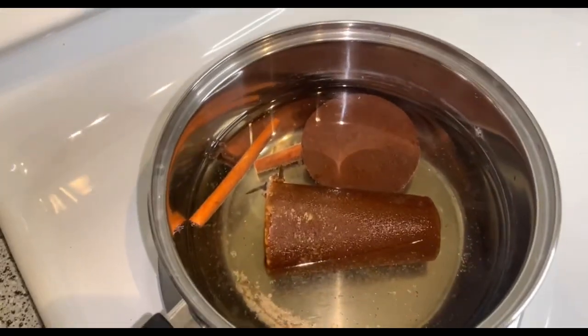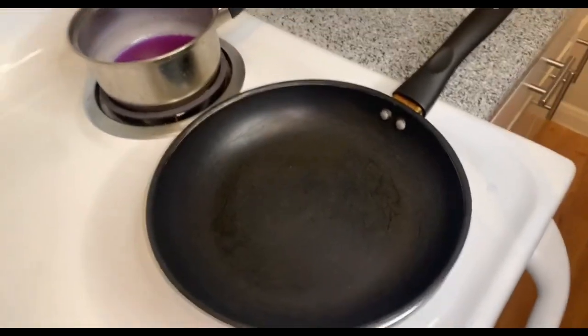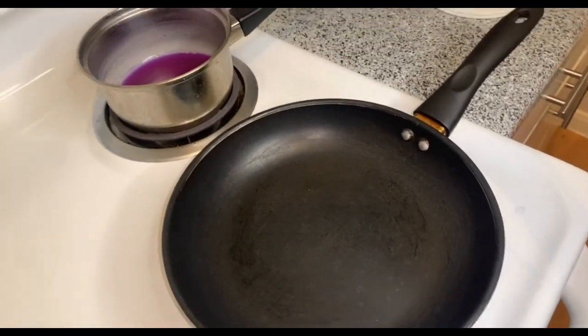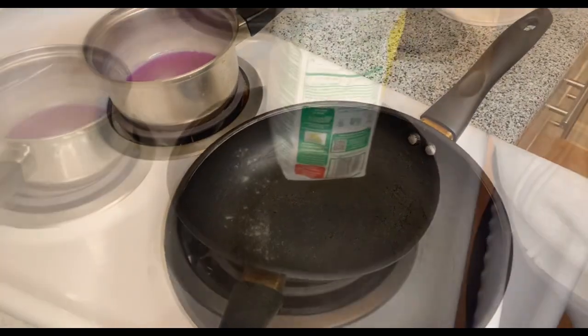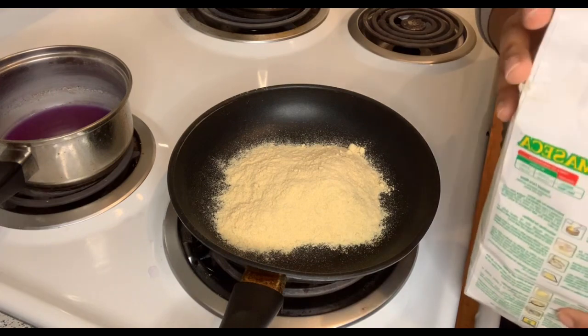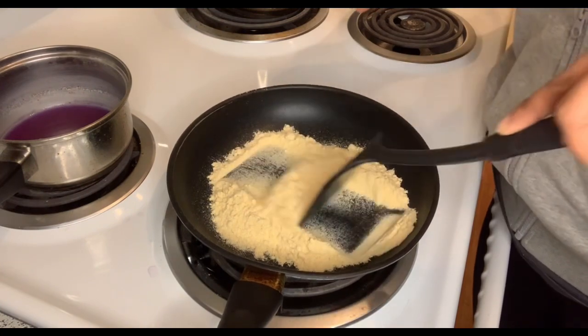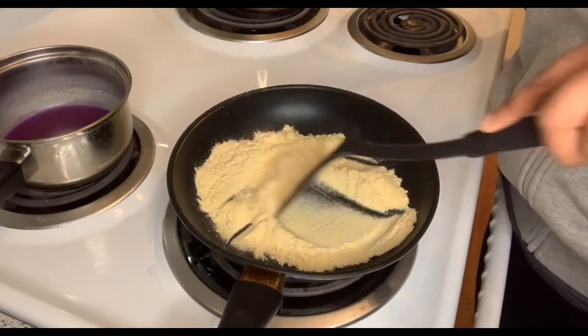We're just gonna leave this on the stove until all of it melts and gets incorporated together. For right now, we have this pan and we're gonna start toasting the maseca just a little bit. I'm just gonna eyeball this and toast it for a little bit. I don't have any wooden spoons, sadly.